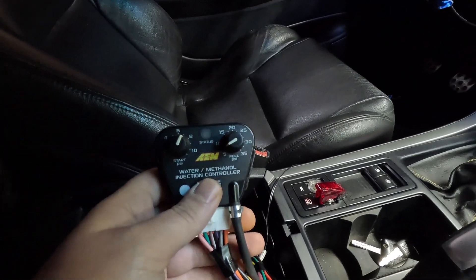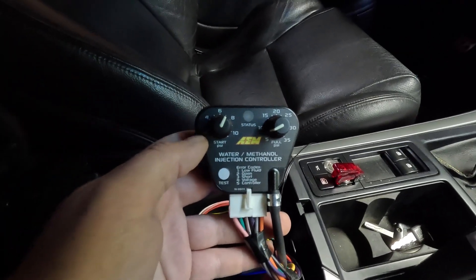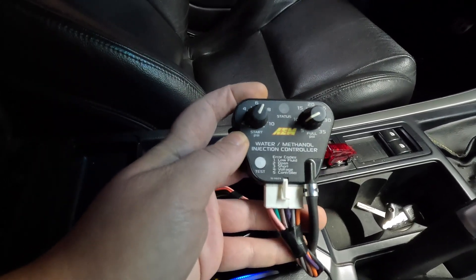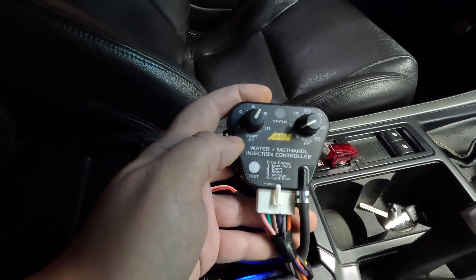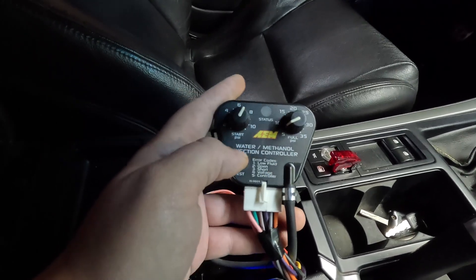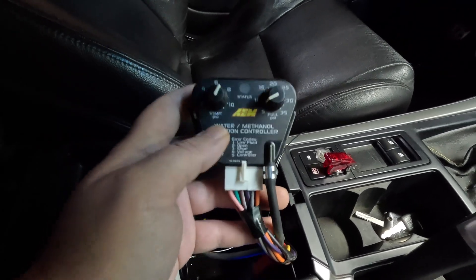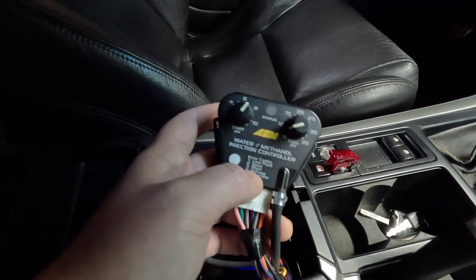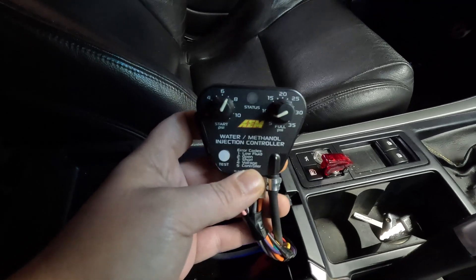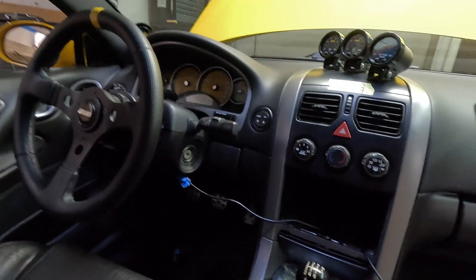They do make one for boost — which is this one — and then they also have one for NA cars. What this allows you to do is set it up so that it starts spraying at 2 psi and then gradually ramps up to 15 psi where it will be at full spray. Now with the AEM system we use a controller, but you can also use a knob switch style setup where it just comes on at a set psi and is at full spray immediately. We've got this wired into the ignition so it comes on as soon as the key comes on, which is important for later in the video when we show you the data logs.